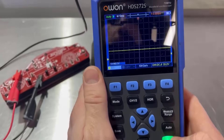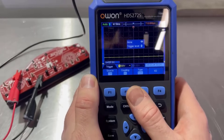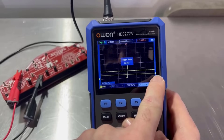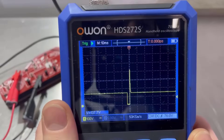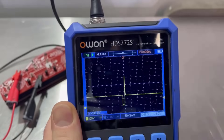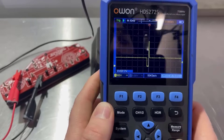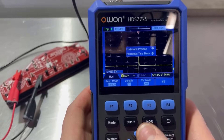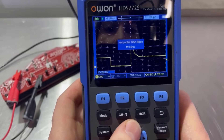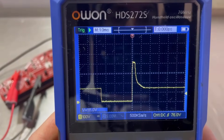We've lost the trigger point there. So if we just hit trigger at the bottom, we can move the trigger level up. You can just see that yellow line on the side — that indicates your trigger level, that's your trigger position, and at the minute it's in the middle. So what we could do is reduce the time to look at that in a bit more detail. Time base is up and down. Not a bad waveform, what do you think?